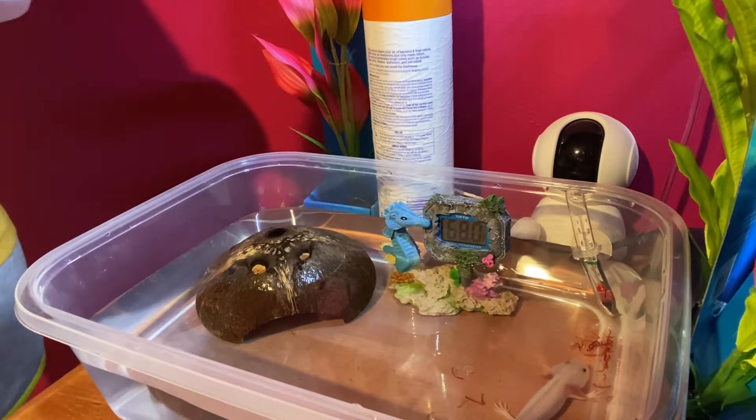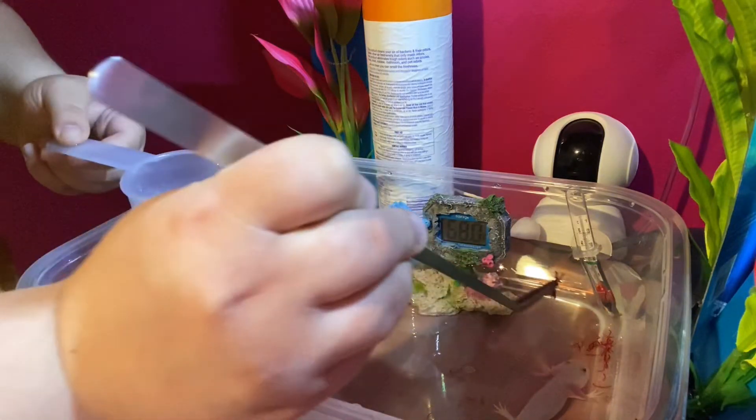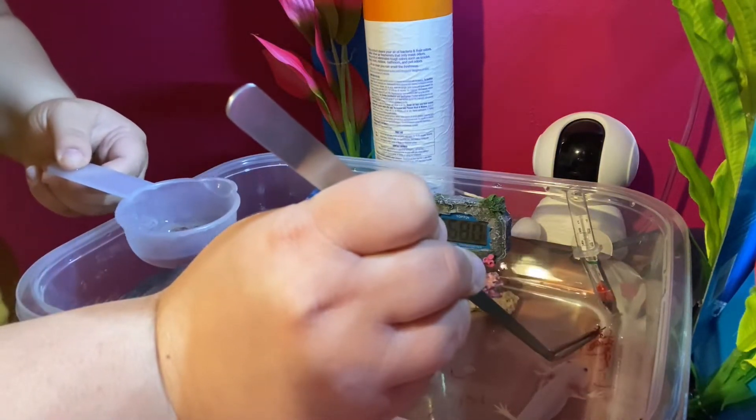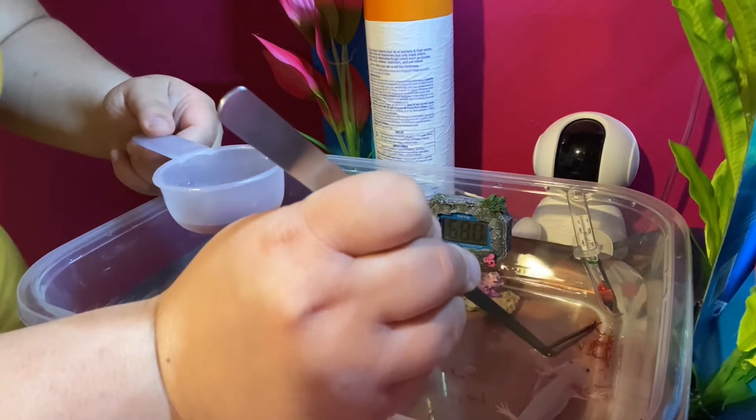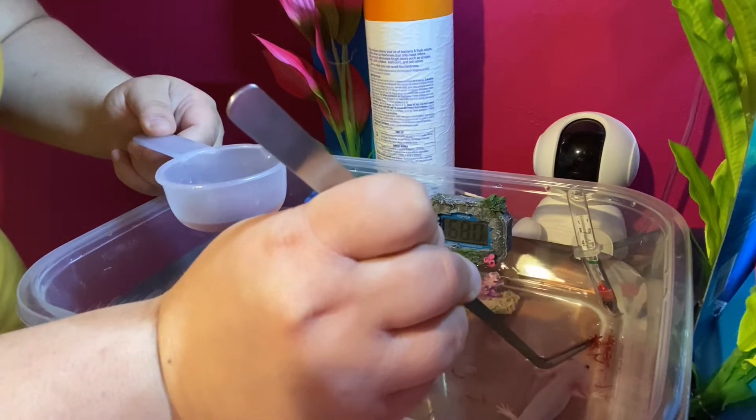And I'll just do it a couple more times, just to make sure that his little belly is full — if he wants some more. I already fed him a few bites before I turned the camera on, so he might not want too much more.